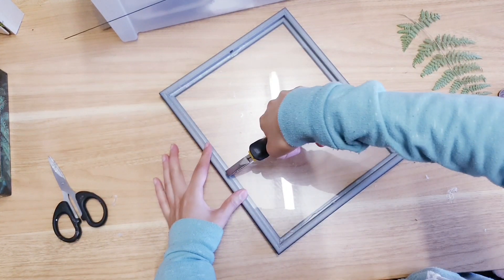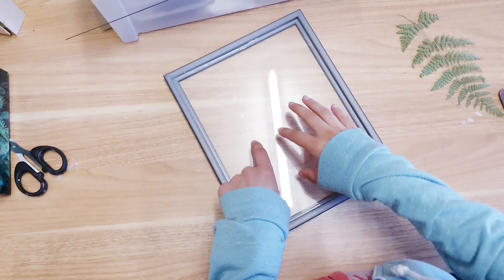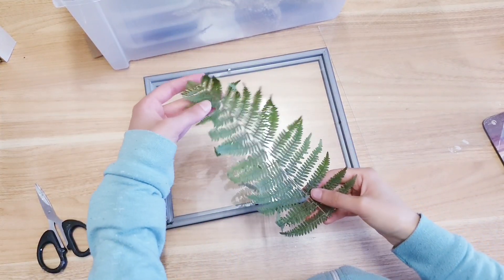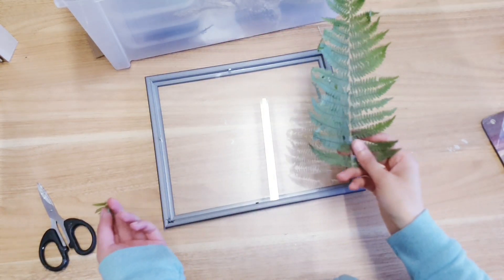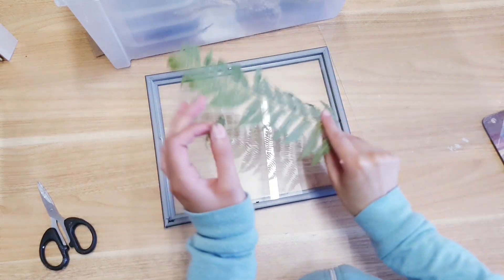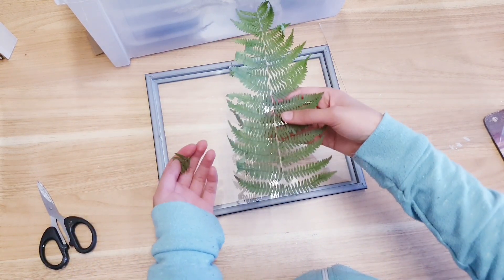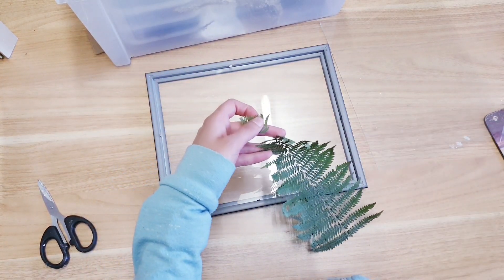Take your pliers and remove these clips because they're going to show and you don't want that. To secure the glass — this is the first glass we're working with — I've added some hot glue around the borders so it's nice and stable. I've got some greenery, this is actually a fern that I have pressed. If you've never pressed flowers or plants before, it's really simple — grab whatever you want to preserve, put it in a page inside a book, close the book, add some weight to it, and keep it there for a few days or a week.